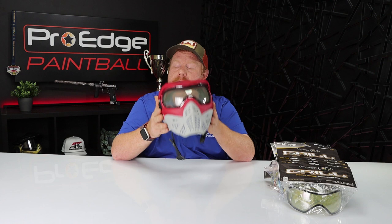Hey guys, it's Tony here with ProEdge Paintball, and today we're going to be taking a look at the Grille 2.0 from V-Force. This is their newest version of the Grille mask, and they've made some pretty neat changes that have changed it up quite a bit. This is in no way the same mask as the original Grille, outside of the lens and what holds the lens in place. Let's take a look into it.